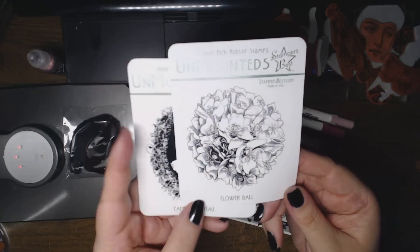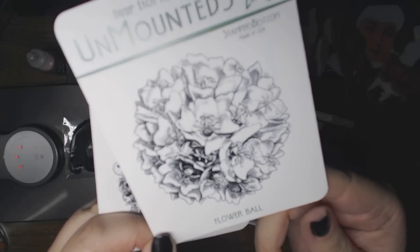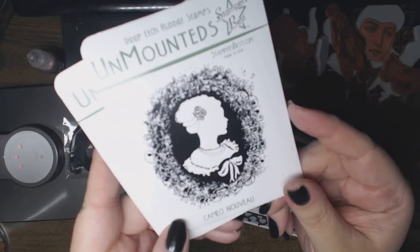I used two of the stamps that I just received and mounted today. It's Flower Ball — beautiful image — and Cameo Nouveau.